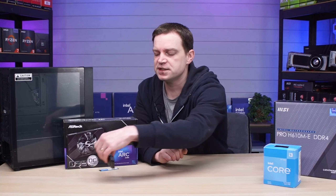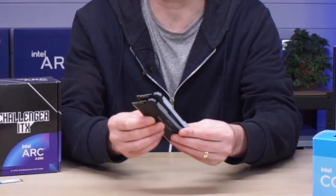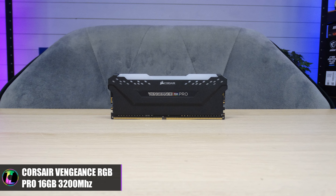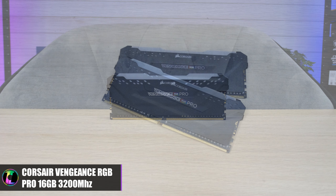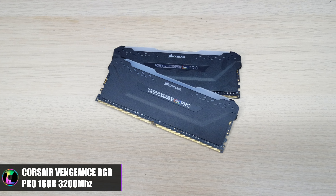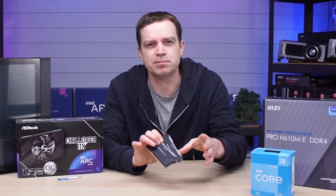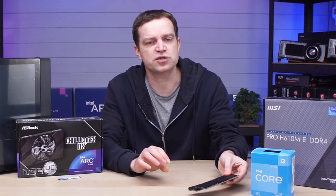For memory, we've gone with something pretty basic: Corsair Vengeance RGB Pro. It's actually pretty cheap nowadays, and we've got two sticks of 8GB, so we're running dual-channel 16GB. DDR4 is very stable now, so there won't be any issues installing it into the board.